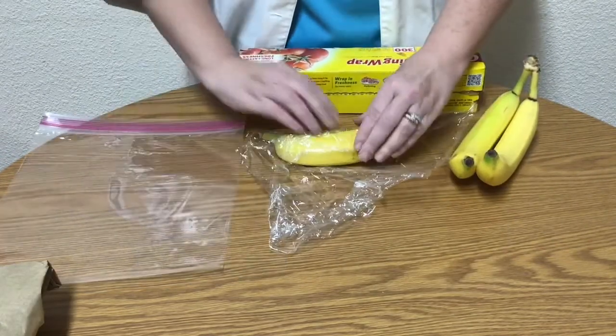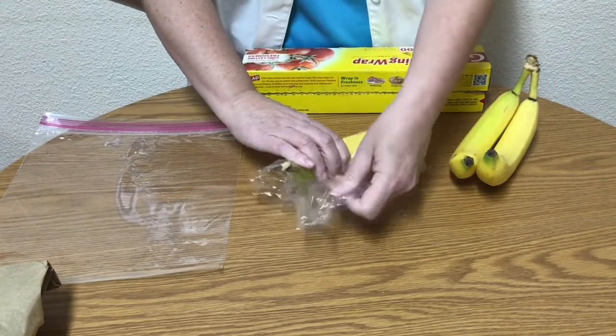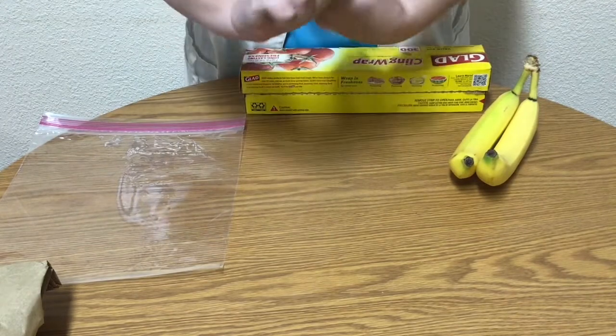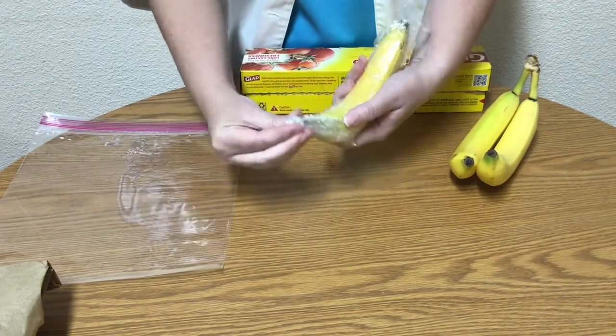Next, take the plastic wrap and wrap a piece around the banana so that no air can get in. I put two pieces of plastic wrap around my banana just to make sure.